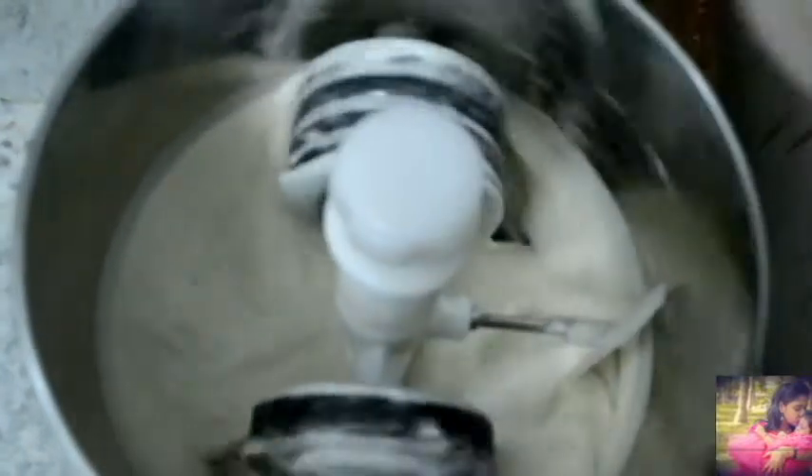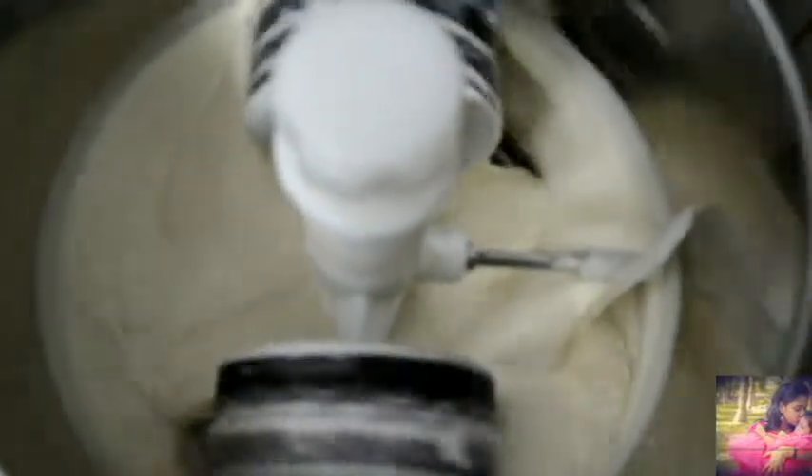I am going to add the cake with the cake. Let's mix it up. This is the consistency. Let's mix it up.